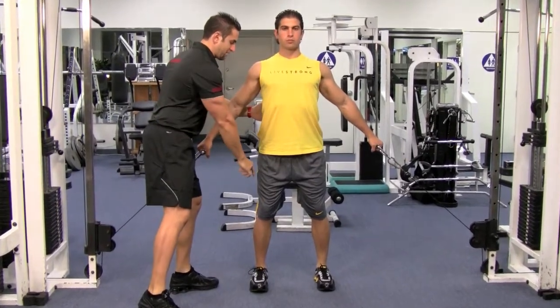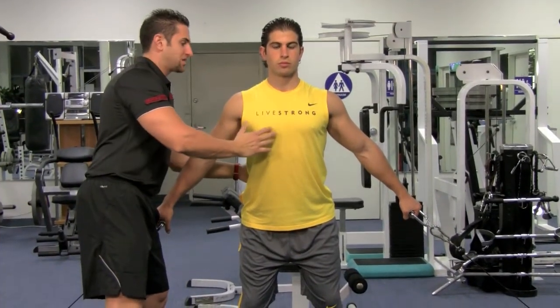Shoulders back and down, slightly bend your knees, stick your butt out to keep your back nice and tight.